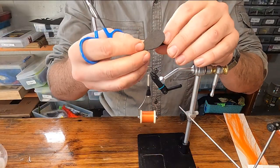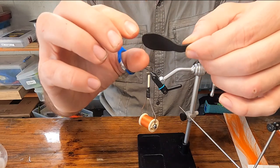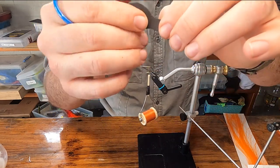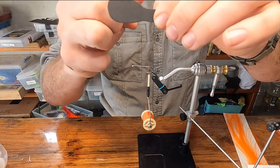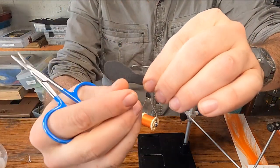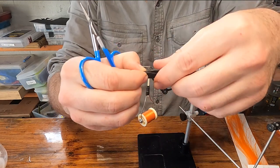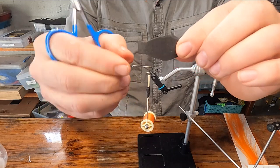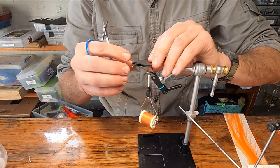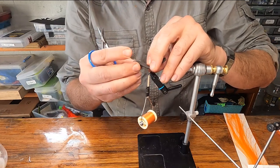To get started, you have your taper from the back of your bug down to your straight section. Go about a quarter inch from where that taper ends and the straight section begins. Fold it straight back so it looks like that. Lay it so the front bend is just barely over that hook eye.